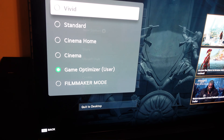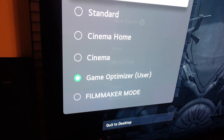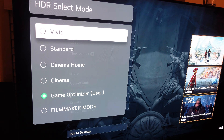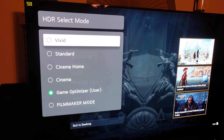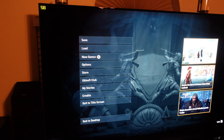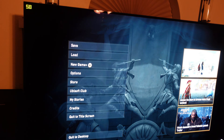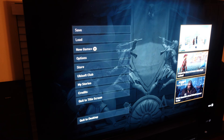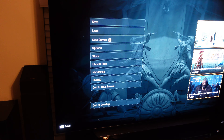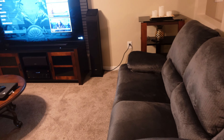When you do turn on game optimizer, you do lose the ability to turn on any of the crazy motion settings. By default it automatically adjusts the pixel shifting technology for static images. A viewer asked me how the pixel shift was different than this TV, and I have to say the game optimizer just goes a little bit further on performance perks versus the CX.